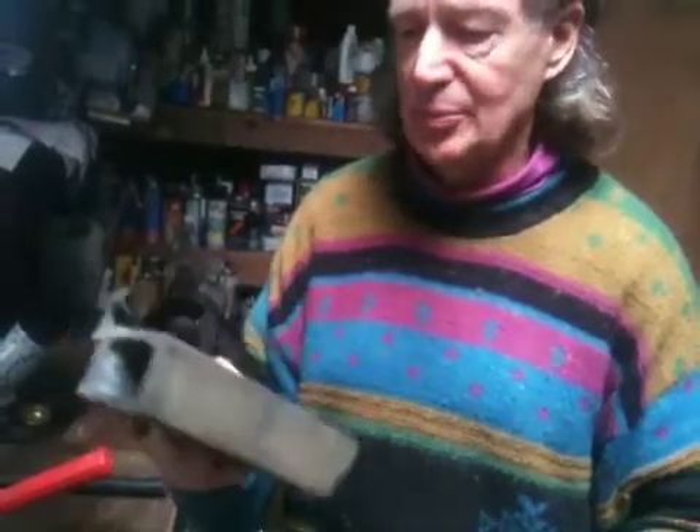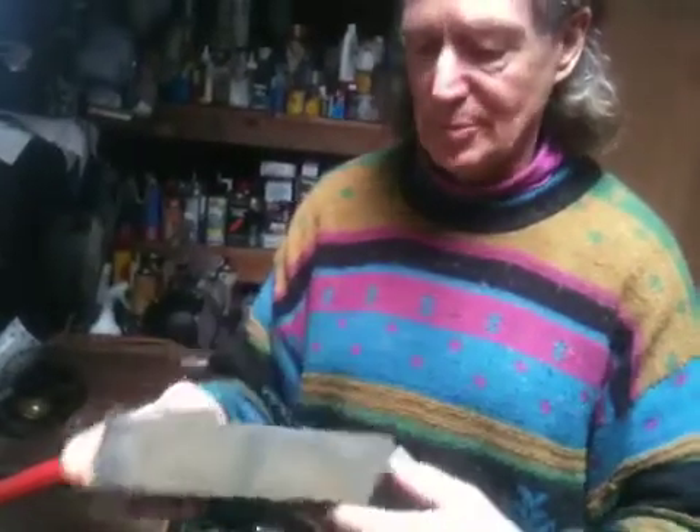One of these eventually broke on the Godzilla furnace and I replaced it. Did you cast this yourself? No. This is commercially made? Yes, this is commercially made.